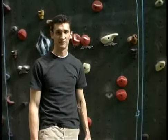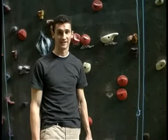Hey guys, this is Danny Logan, and on behalf of Expert Village, I'm here to talk about indoor rock climbing.